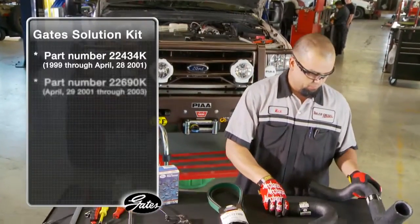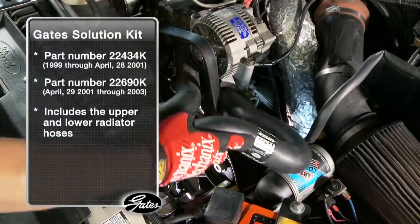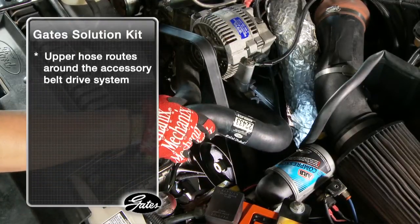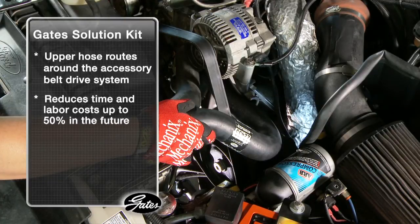The Gates Solution Kit, part number 22434K, includes the upper and lower radiator hose and routes the upper hose around the accessory belt drive system. That reduces replacement time and labor costs by up to 50 percent in the future.